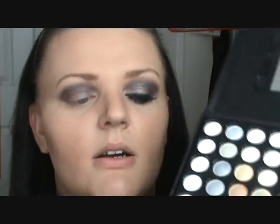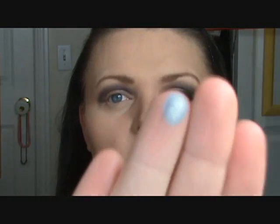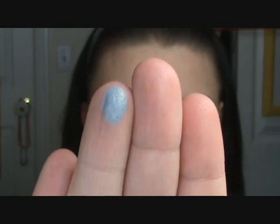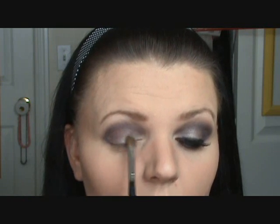Next, I'm taking my Coastal Scents 88 Warm Palette, sitting in the first row, going to the sixth color. It is a silver with like a duochrome — it's just really pretty. I'm taking that onto an angled brush, not very much of it, just pretty light, and I'm putting this on the inner corner and just on the ball of your eye.